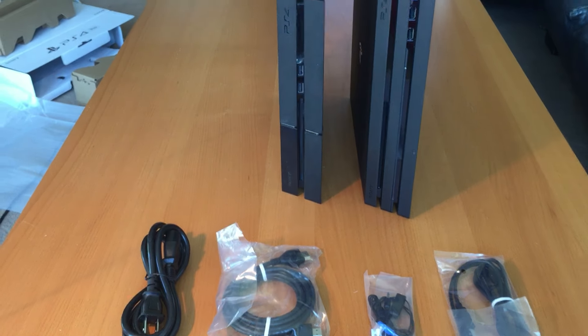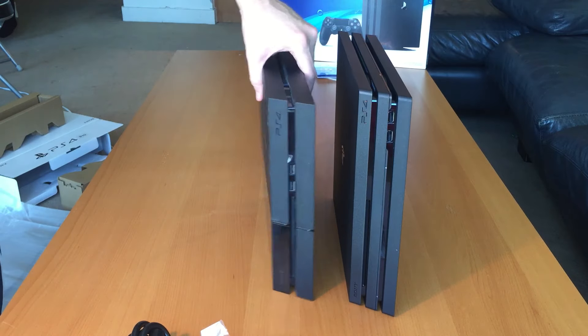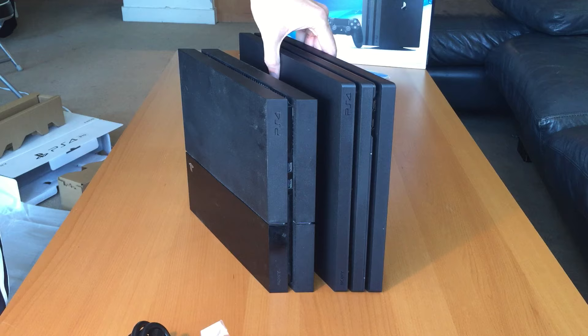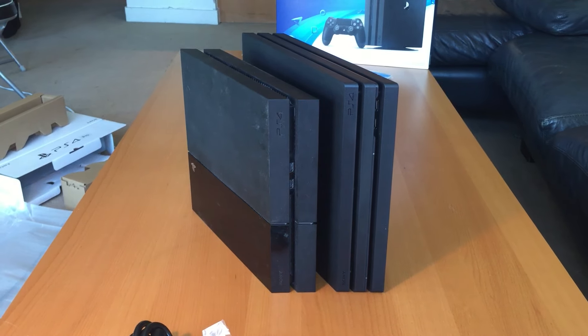So I'm gonna set this up. Thank you for watching the unboxing video. Give you one more angle here. Thank you, and have a nice day. Thank you for tuning in. Bye bye.